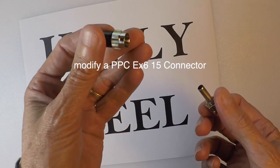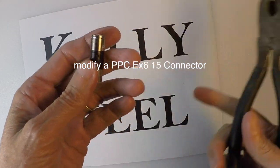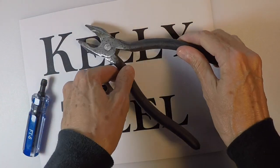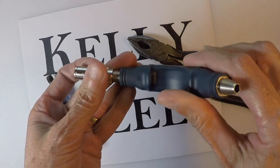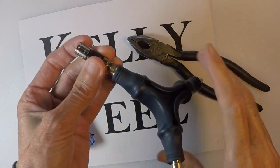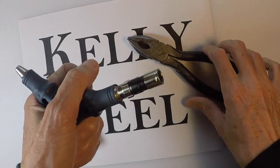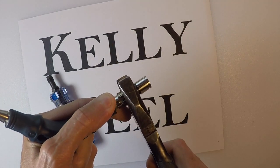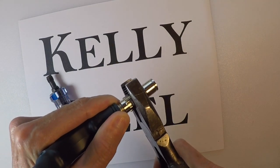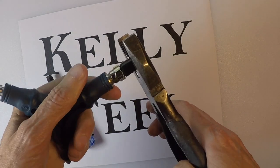Start out with a compression F connector. I'm going to take a pair of lineman's pliers. I'm going to screw it on to get something to hold it with. This will give me a good grip. I'm just going to go around this, acting like a wedge.